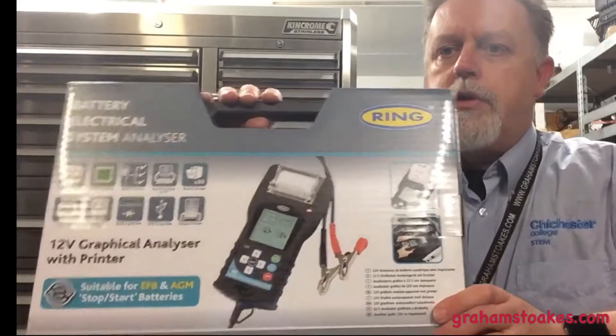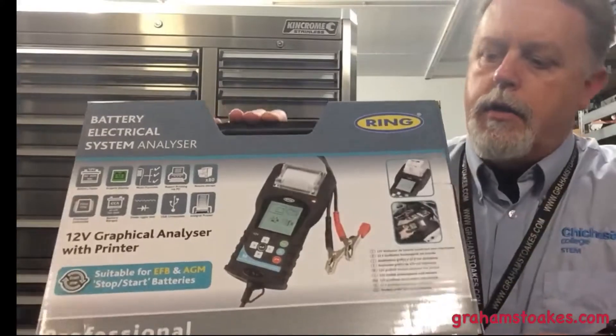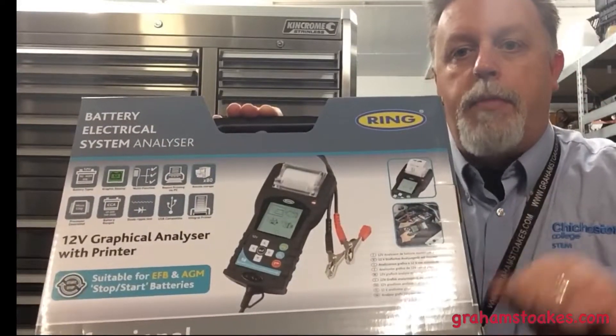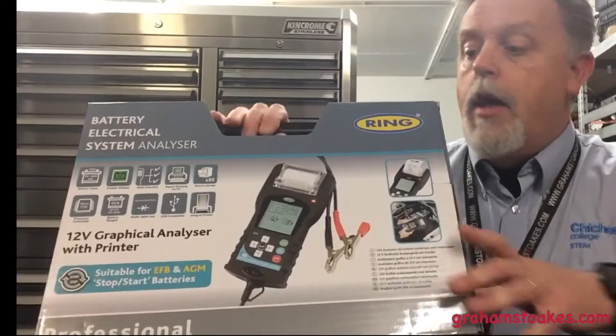Hi, I'm Graham Stokes and today I'm going to be unboxing an electronic battery tester. This has been sent to me by the nice people at Ring so that I can actually review it. I do need to point out that I'm not being paid by Ring and also I haven't paid for this component itself.